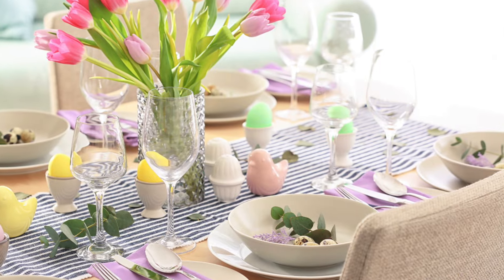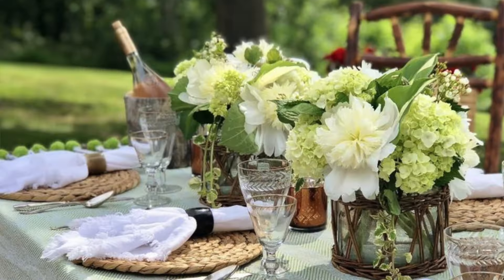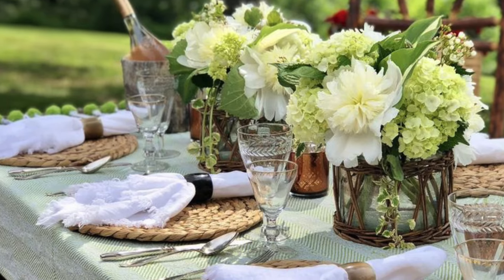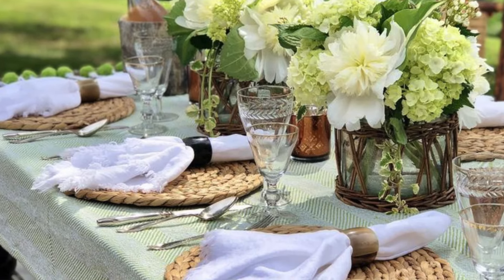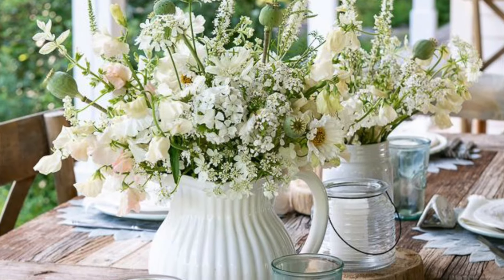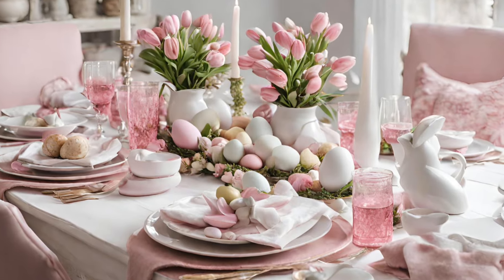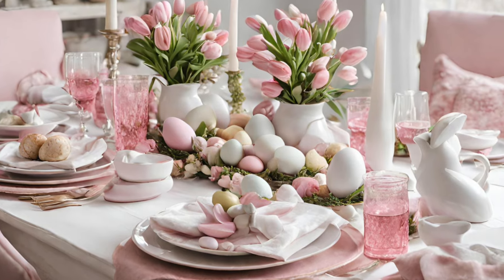So if you've ever drooled over those Instagram or Pinterest images of beautiful table settings, you've maybe just been a bit overwhelmed about where to start to create something like that for yourself — especially when it's a holiday time or a festival or a special celebration like Easter, where potentially your whole family and friends are going to be gathering and you want to make it really something special and memorable.